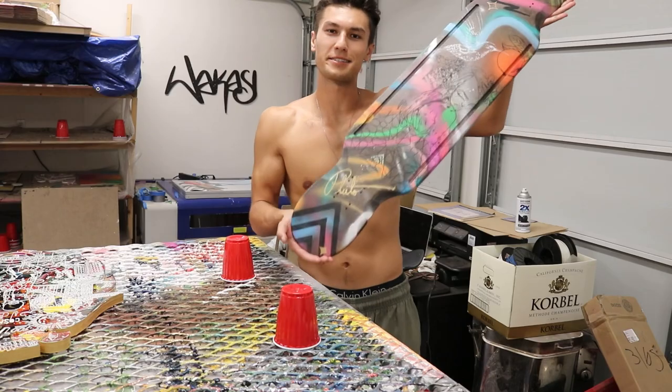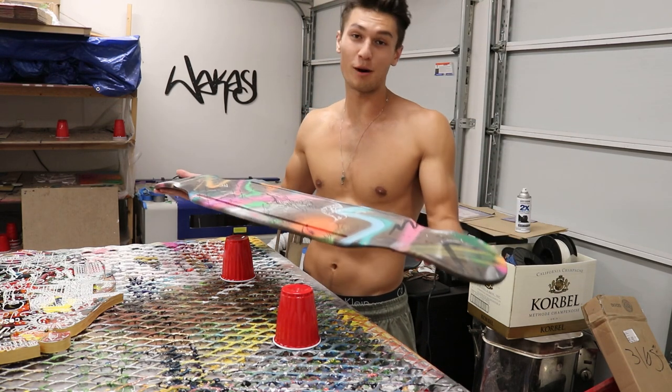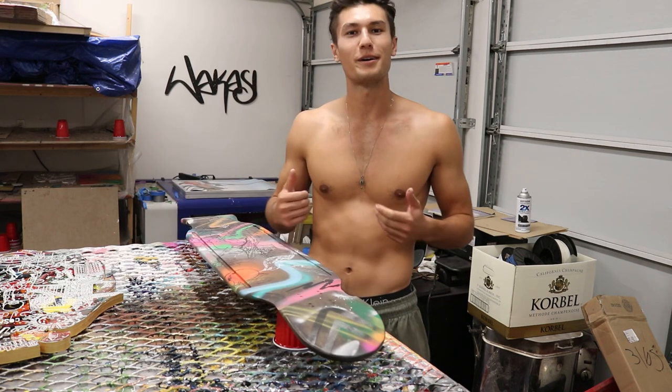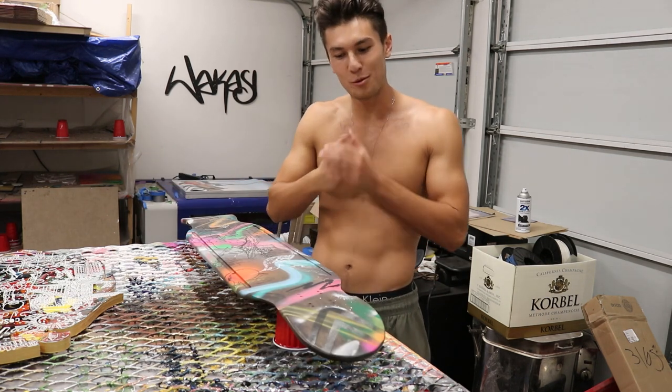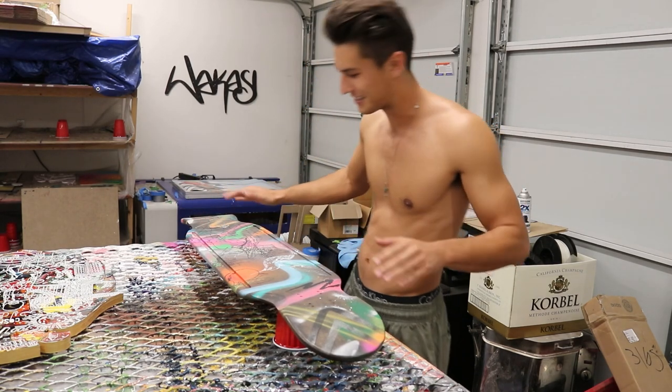The board is complete and the last thing we decided to do is add a coat of epoxy resin to give it a shine. We'll mix up some resin and pour it on — one of the most satisfying parts of the process. Let's do it.